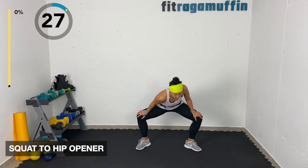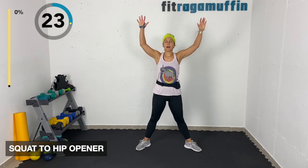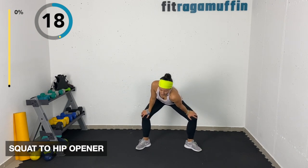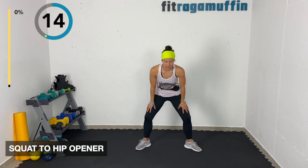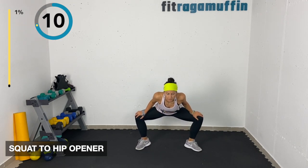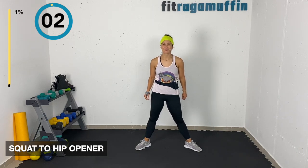Rolling in that groin a little bit, opening up those hips. Rolling the right shoulder then the left shoulder, breathing, just warming up the body. I just came from a prolonged seated position so this always feels nice.